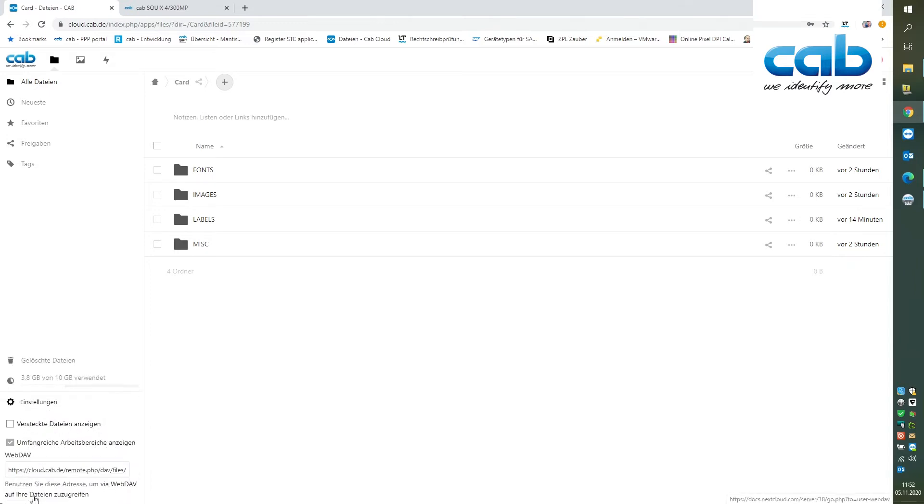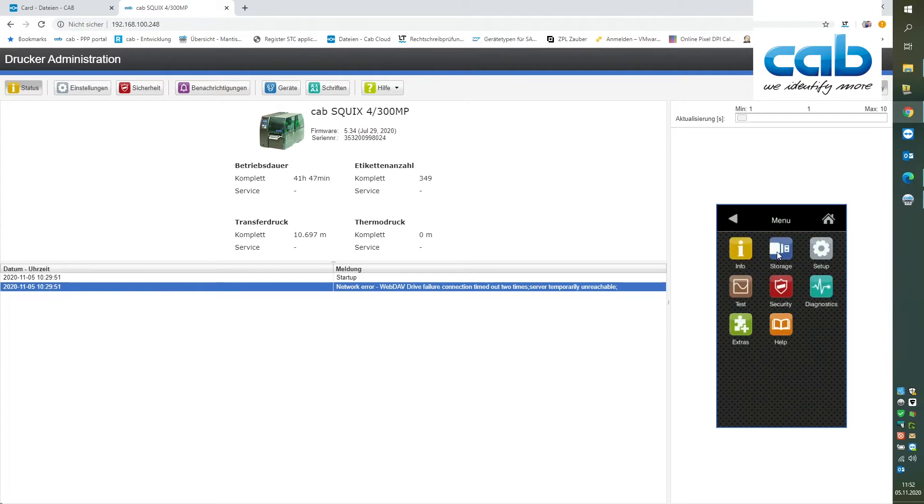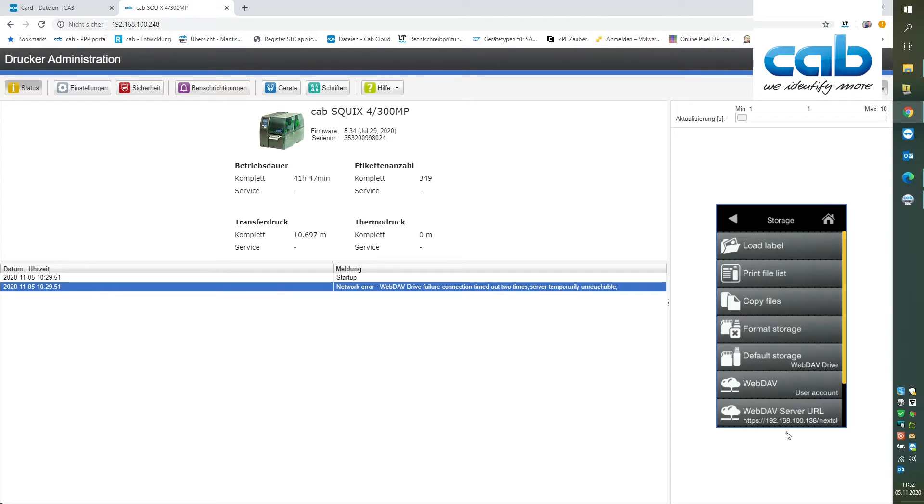The next information we need for cloud printing is the web address of the cloud server, which can be found here on the lower left. This information is required in the printer settings under storage, where we key in all the information for the cloud connection like the URL and the credentials.